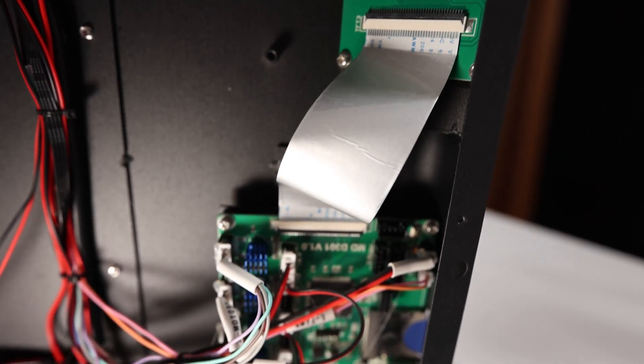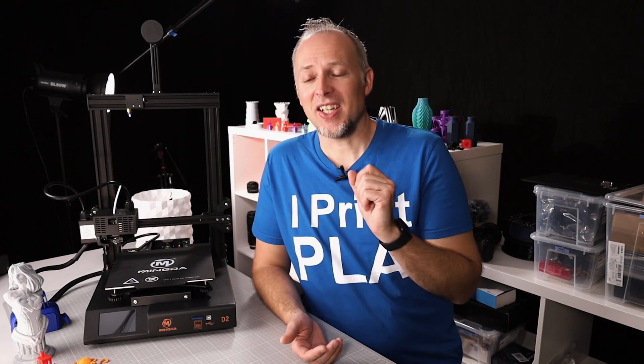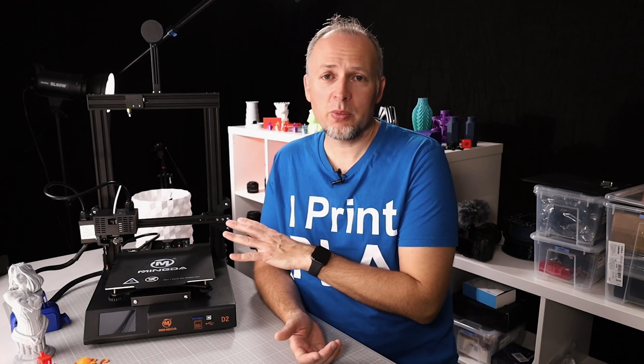The main board is a custom Mingna board — not standard — connected to the screen via a ribbon cable. It's a 32-bit board, which is future-proof and fast. It runs Marlin firmware, and Mingna offers downloadable Marlin source code for customization. It has TMC2208 drivers which are very silent. There are also additional upgrade ports for NeoPixel RGB LEDs, a BLTouch sensor, or other probes.